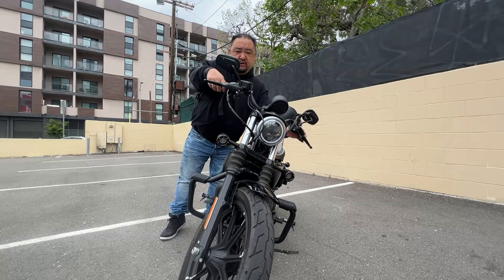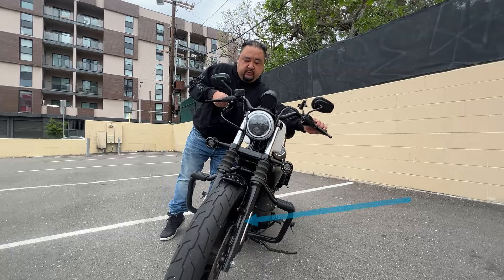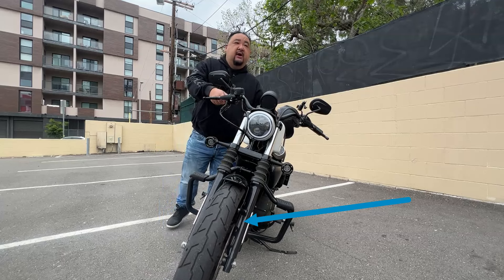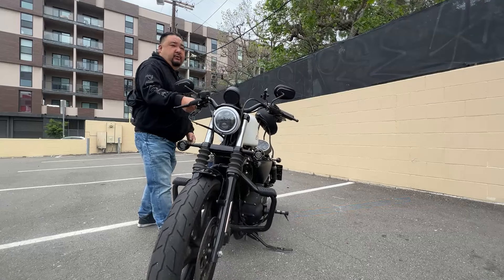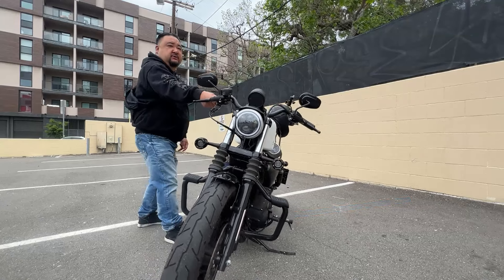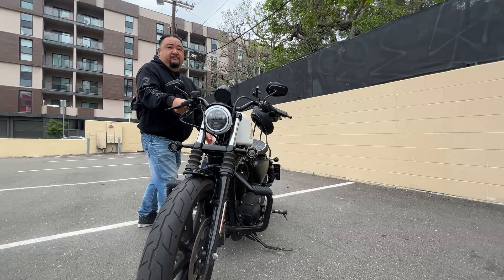Now, if you were to straighten up your front wheel like this — again, you're going to have to take my word — but if you straighten it up, it will be much easier for you to balance your bike. Look how easy it is to pick it up. This is a 550-pound bike.